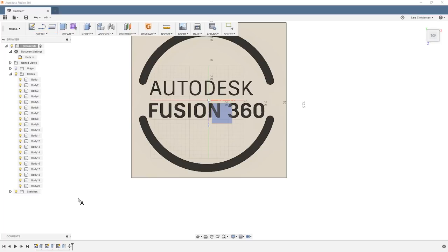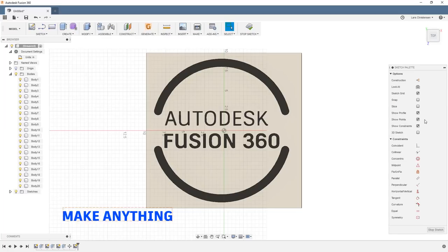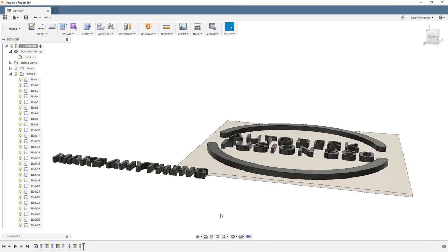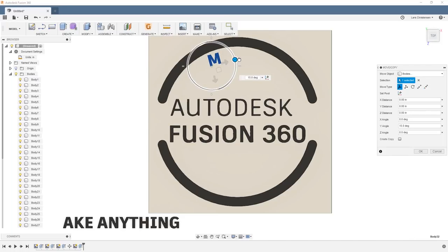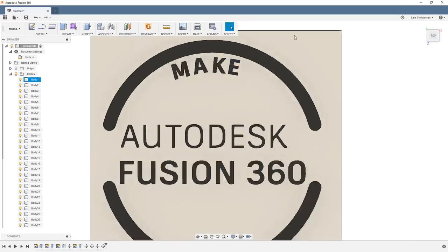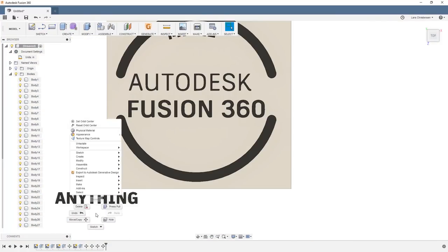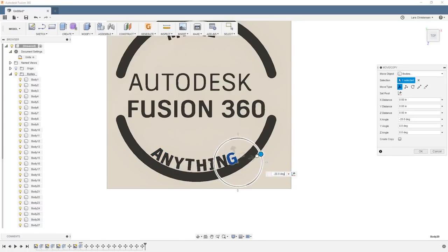I wanted the Autodesk slogan 'Make Anything,' so I created a standard sketch text, typed it in — Autodesk actually has their own font, which made that easy — and extruded it out half an inch. I get a request about once a week asking how to place letters on a curve; we don't have that function in Fusion just yet, though they're working on it. So I literally used the Move command to place the letters where I wanted them, using my eye as a guide.